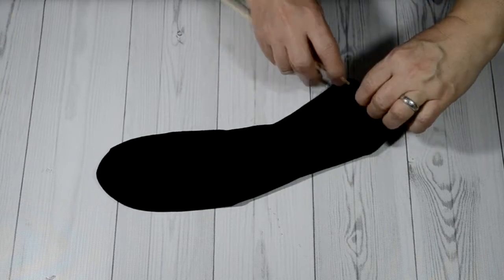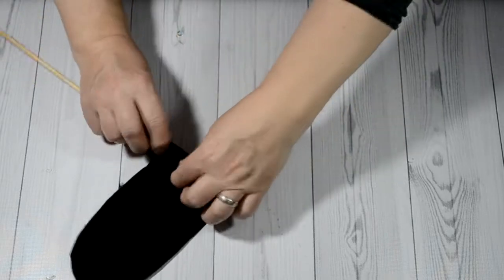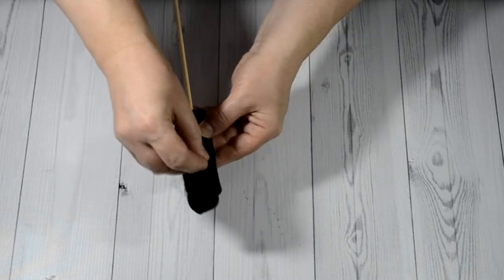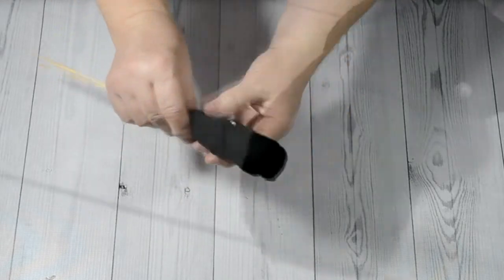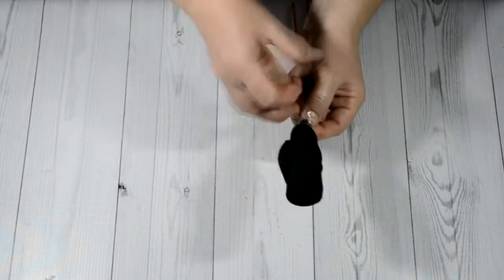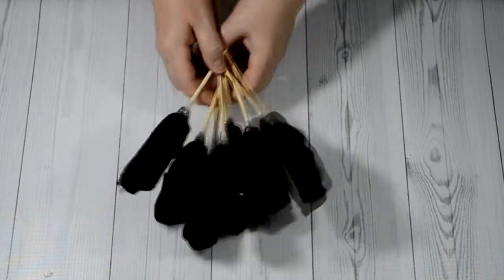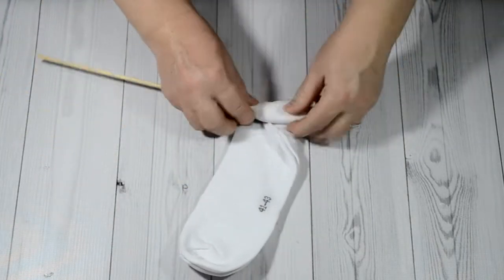Then we take one black sock and wrap it on a skewer. Fasten a safety pin and glue tape to the skewer. Now we take a pair of short white socks and wrap it in the same way on a skewer.